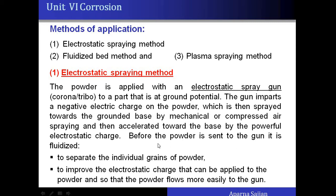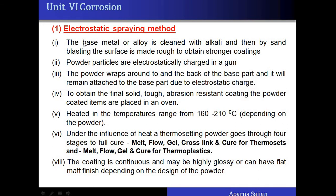Before coating, the base metal or alloy is cleaned with an alkaline solution to remove grease, and then by sandblasting the surface is made rough to obtain stronger coatings. Alternatively, pickling with acids can also be used. So before going for coating, the surface should be clean and rough.